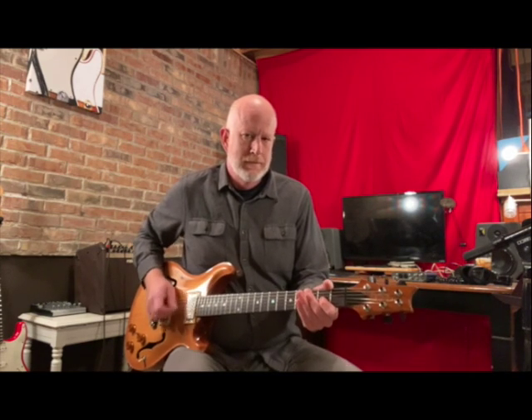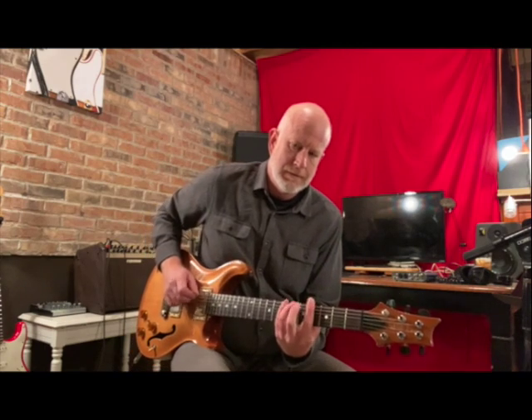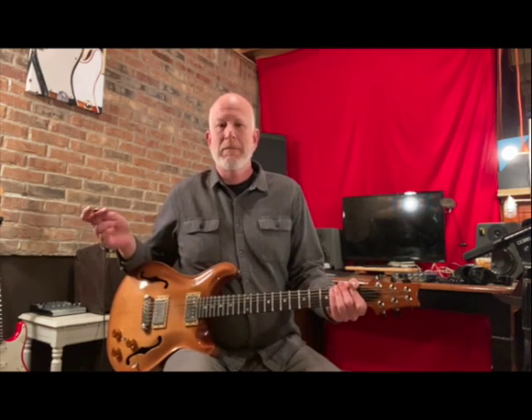Hi there and welcome to Ripke Studios Practice Bits. Today we're going to play Back in Black by AC-DC, and we're going to be doing a very good beginner version.